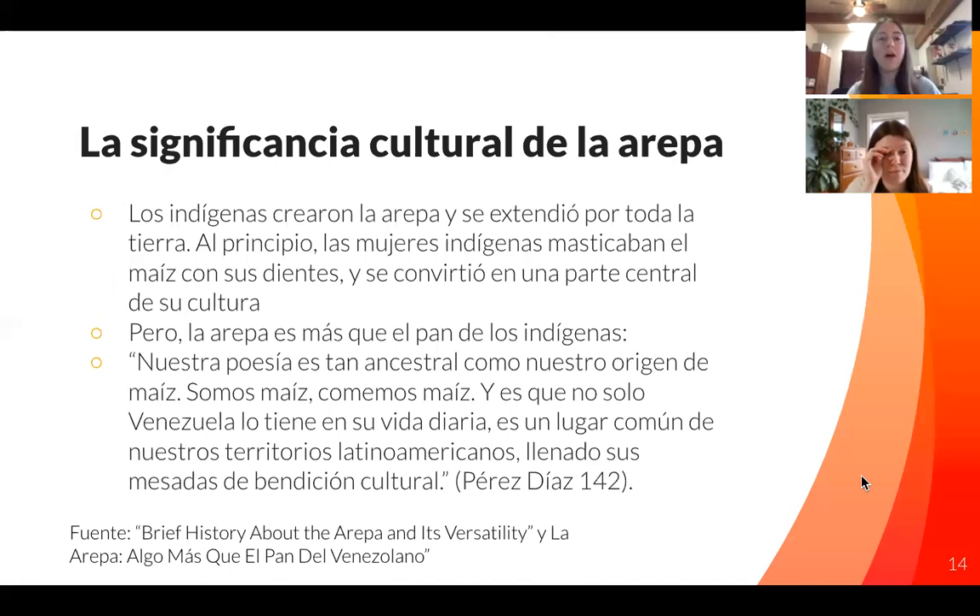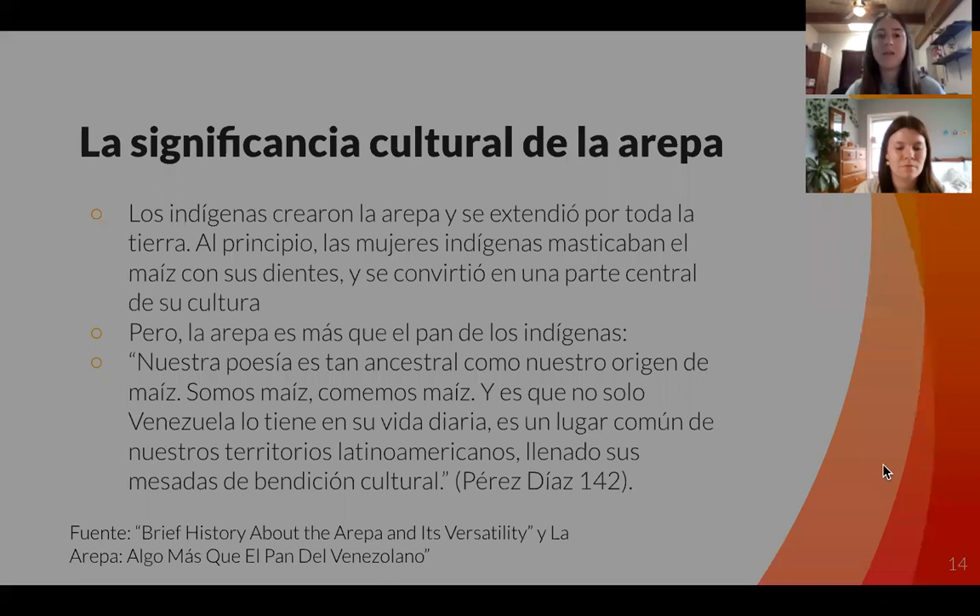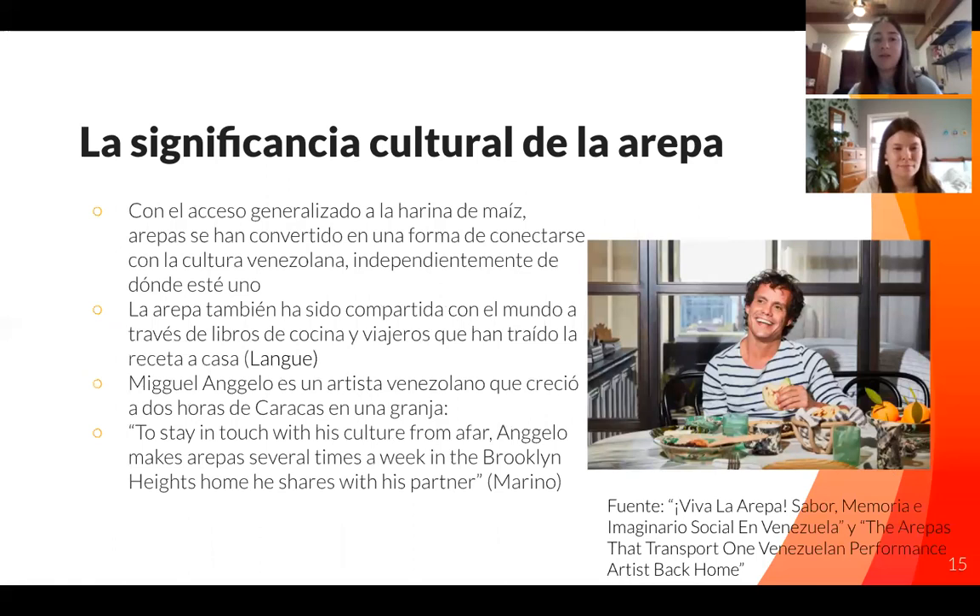The indigenous people actually created the arepa, but it's extended throughout the whole world now. It actually began with indigenous women chewing the corn with their teeth to make the dough. But as this quote says — and this is actually the title of our whole presentation — Somos Maís, it's more than just a form of bread made of corn. They are corn, we eat corn. This isn't just a little part of Venezuela; it's become a huge part of their cultural significance and has really guided a lot of who they are through this one food. As seen with Miguel, a Venezuelan artist who lives in the United States now, he makes arepas almost a few times a week to stay connected with his home country and Venezuelan culture. It's spread throughout the world and become a popular dish through people experiencing it and sharing recipes with friends and family.